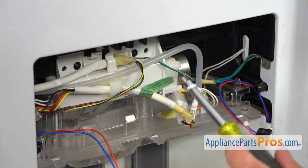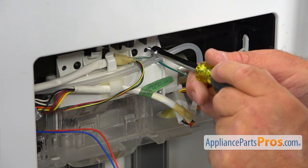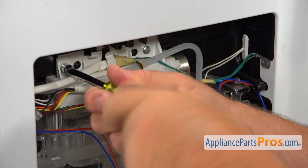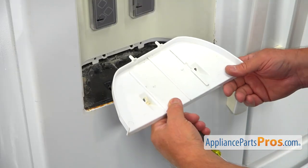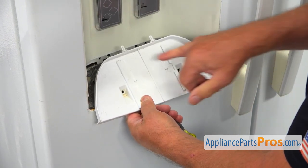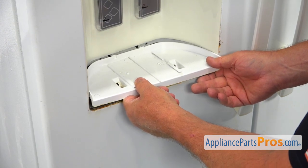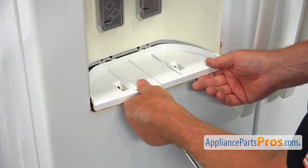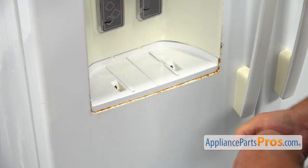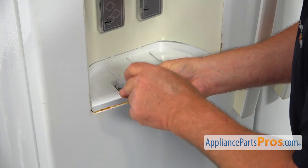Now I can secure this top assembly with a couple of quarter-inch screws using the quarter-inch nut driver — put them in and tighten. Now I'm going to install the panel that goes under the drip pan. We have these two posts and we're going to be inserting them into the two openings at the back. Slide it in and secure it with a couple of quarter-inch screws using the quarter-inch nut driver.